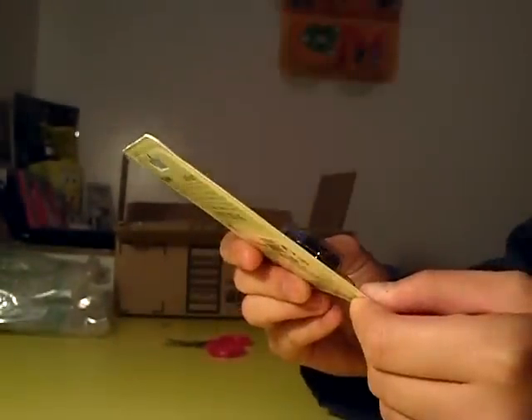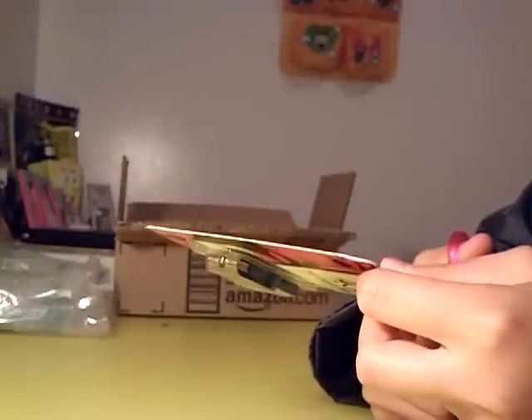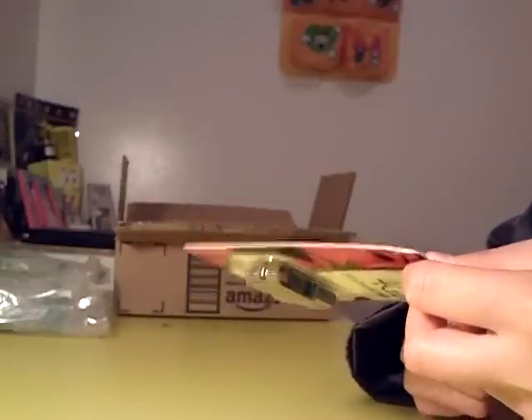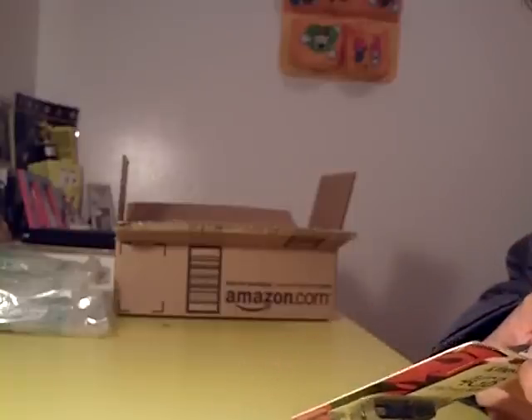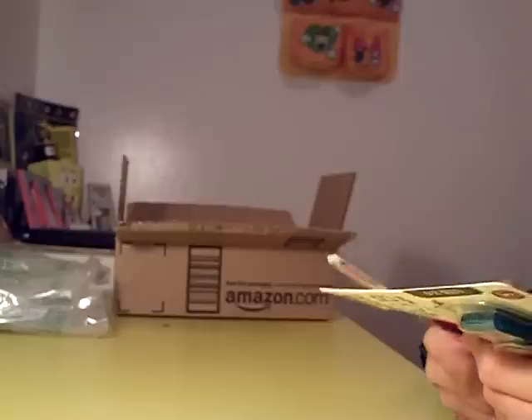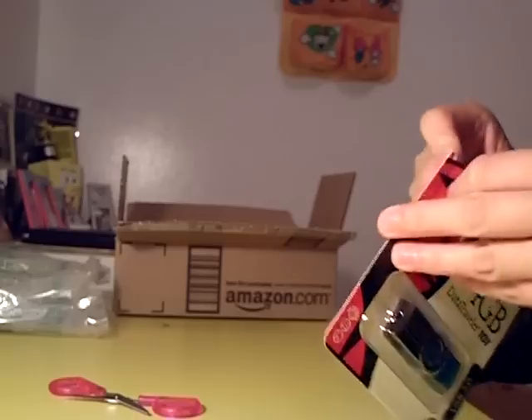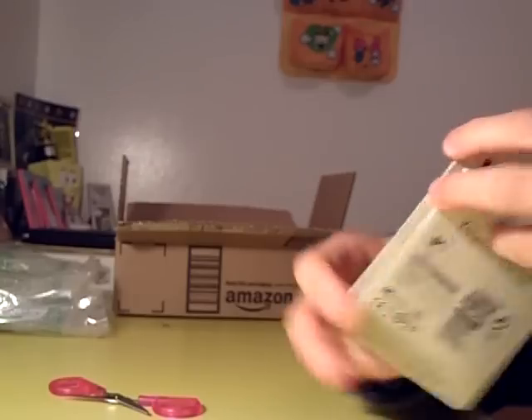Alright, here's the package — let's open this up. With my scissors, let's just open the inner packaging along the dotted lines. I don't think the packaging itself is very interesting; it's just ordinary packaging. I can actually kind of rip this off right here.